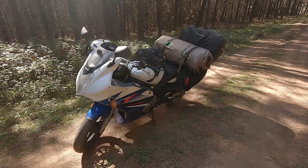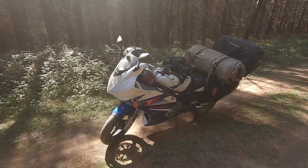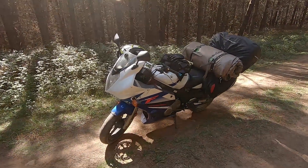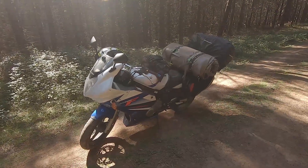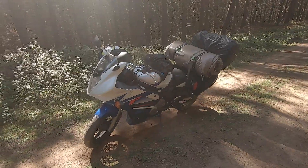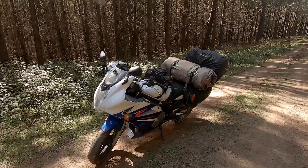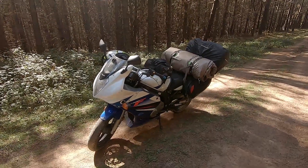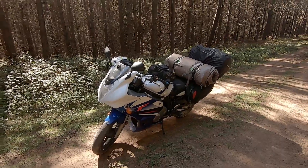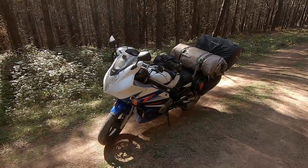The bike holds about 11 to 13 liters of fuel, and I tend to get about 350 kilometers on one tank, which isn't too bad. It might not be as much as you'd want for a really long road trip, but it seems quite good overall.